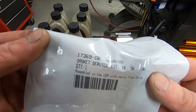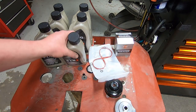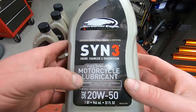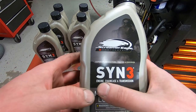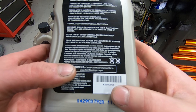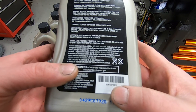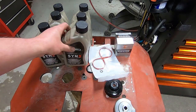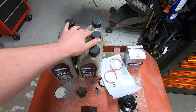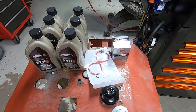The part number for this kit is 17369-06. This customer wants to use the Harley-Davidson Synthria oil, which works in all of the holes of the motorcycle — the engine, crankcase, and transmission. Part number for that is 626-00005. Since we're going to be changing all three oils on this motorcycle, we have six quarts, the filter, and the necessary gaskets.